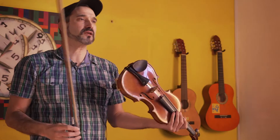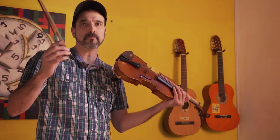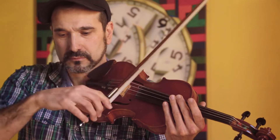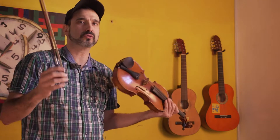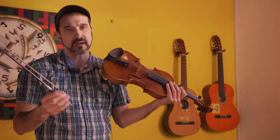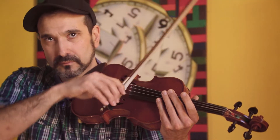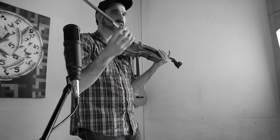From here we can start to build different rhythms — for example, varying the tum-pa patterns with syncopations and different accentuations, creating more complex rhythmic figures, and so on.